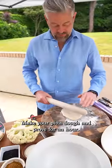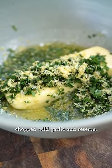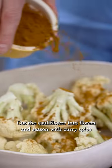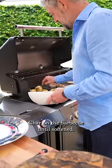Make your pitta dough and prove for an hour. Mix the melted butter with the lemon, chopped wild garlic and reserve. Cut the cauliflower into florets and season with curry spice and Maldon sea salt, then char on the barbecue until softening.